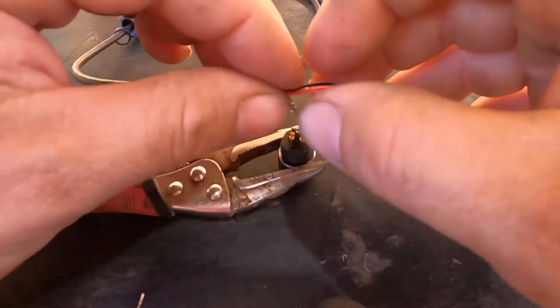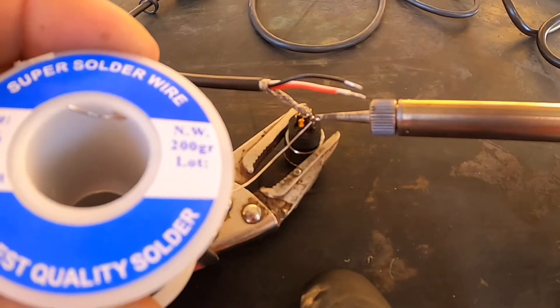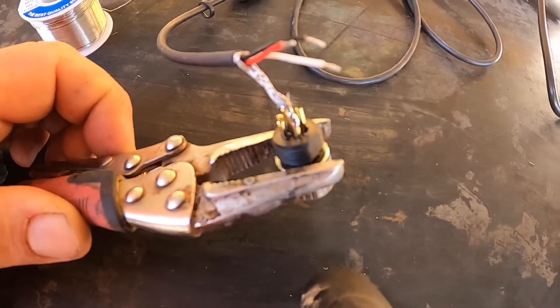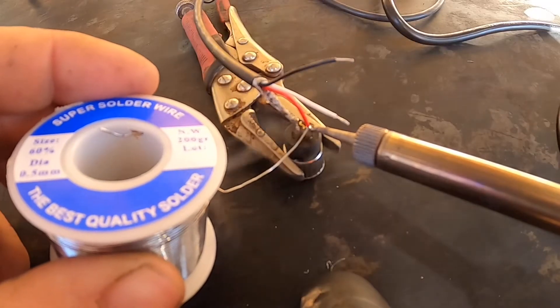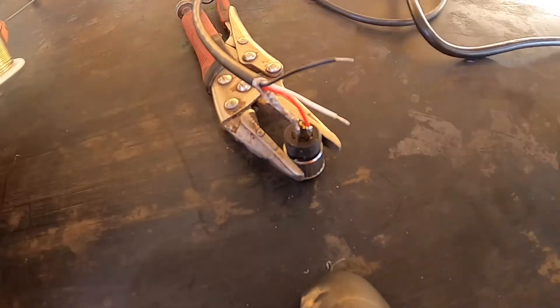You need a fine point soldering iron to do this, and I've got quite thin wire. You don't have to have huge amounts of solder on there — just enough to fill the contact point. Go through and solder one wire at a time, and make sure you don't spill any solder on the other pins.